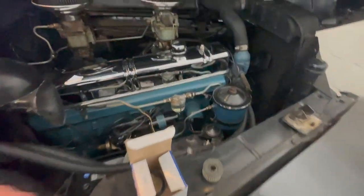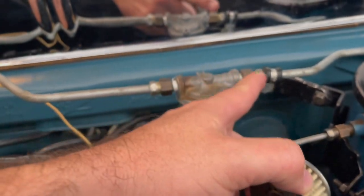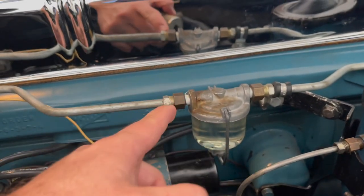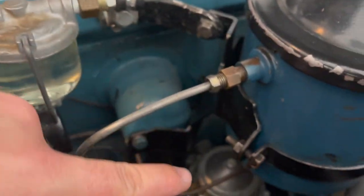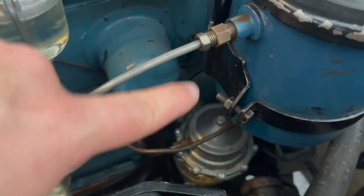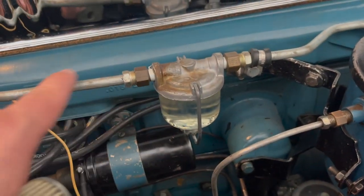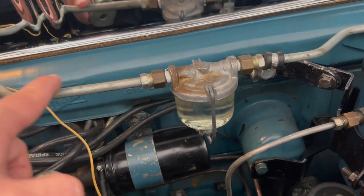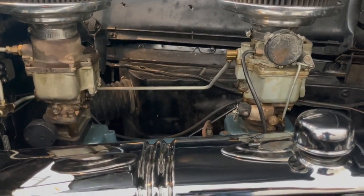The problem that I was having: since this filter was so dirty, the fuel wasn't coming through — it wasn't passing the filter. Every time the pump, which is all the way down there, would pump gas, it would get stuck and the filter wouldn't let the gas go to the line and eventually go to the carburetors.